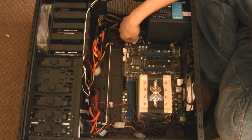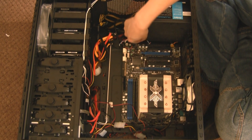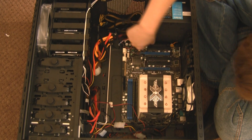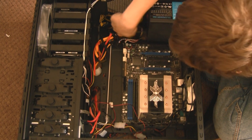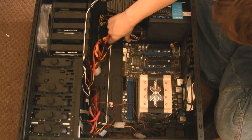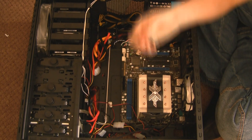I'm moving on to the front panel connectors now. This is your power LED, power switch, reset switch and hard drive light, as well as the speaker. You just take them all out. This includes the USB, audio, and FireWire — you could have all sorts plugged in down there.